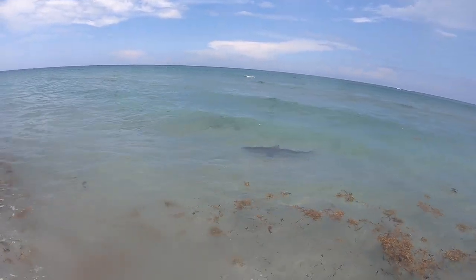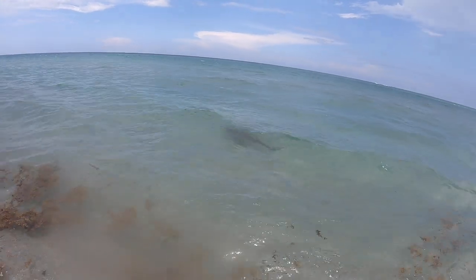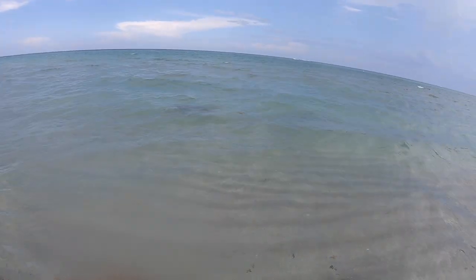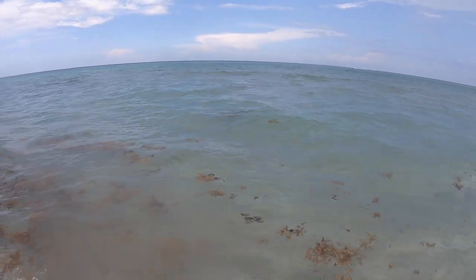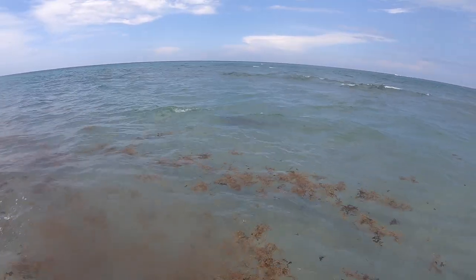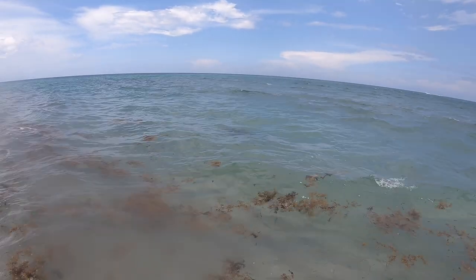Look at this shark — this is insane! Oh my god, this is crazy. This guy needs to turn around and eat the dead catfish.